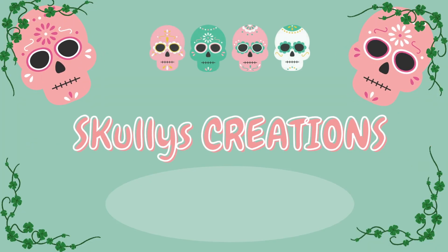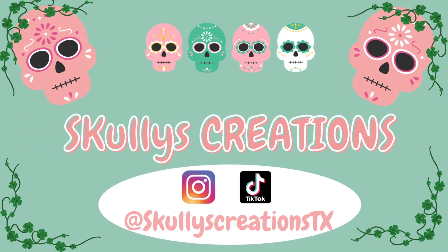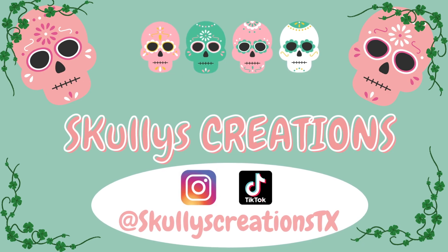Hi guys! I'm Scully and welcome to Scully's Creations. Today we are talking about level 1 beginner plants.